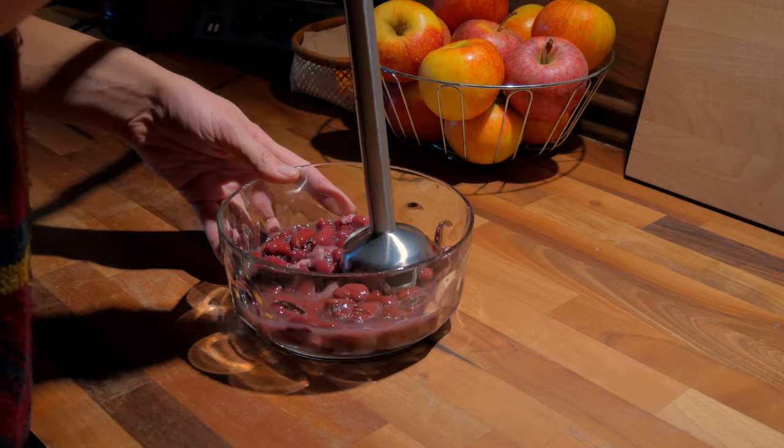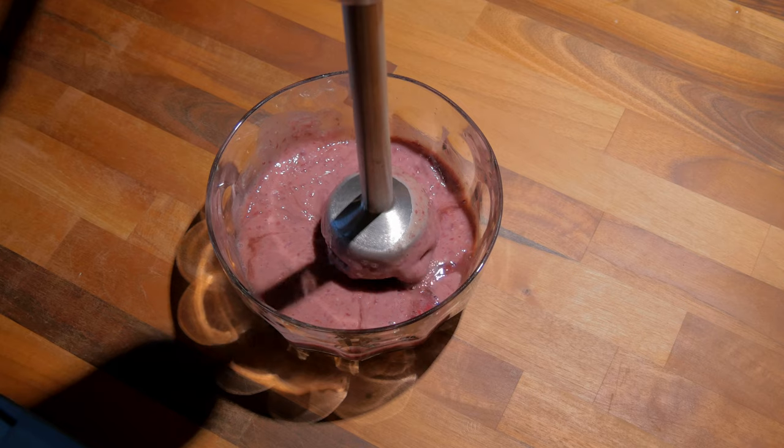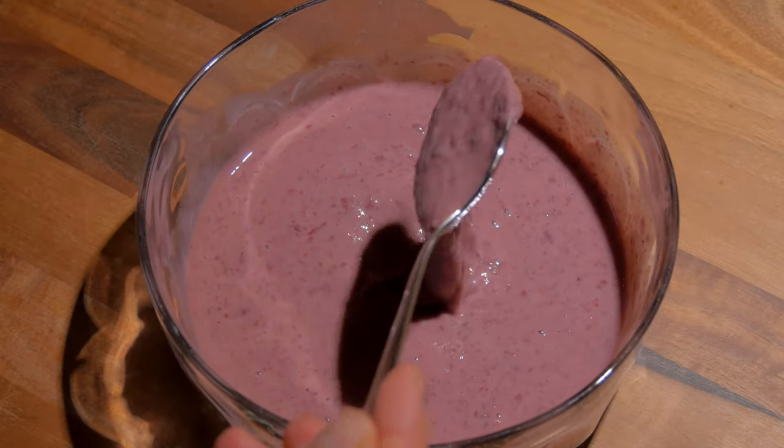Meanwhile, mix the kidney beans until smooth. Add 100 ml of the cooking water if you cook the beans yourself. If you use canned ones, there's usually a bit of cooking water inside, so use the complete contents.